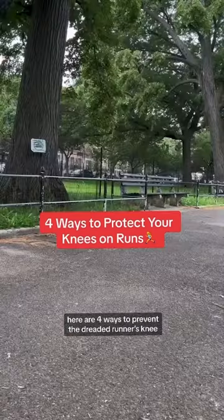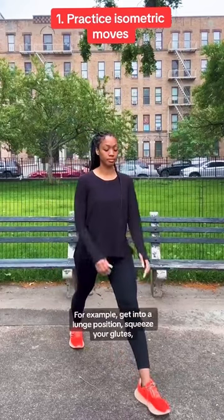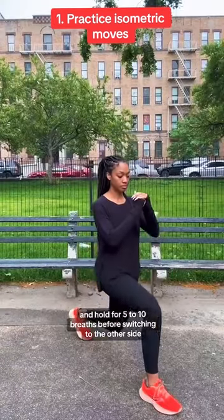If you're new to running, here are four ways to prevent the dreaded runner's knee. Practice isometric moves. For example, get into a lunge position, squeeze your glutes, and hold for five to ten breaths before switching to the other side.